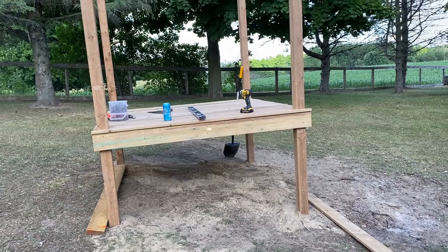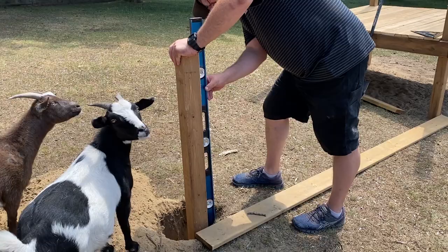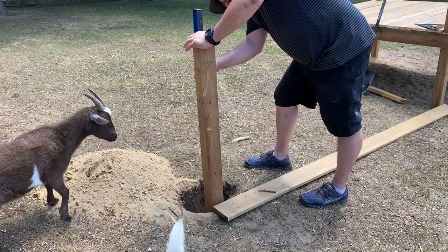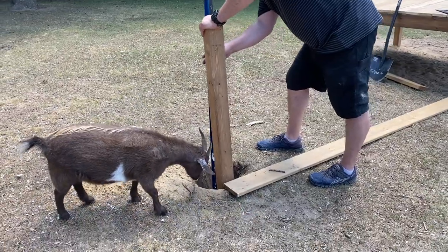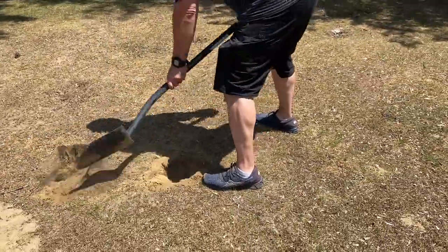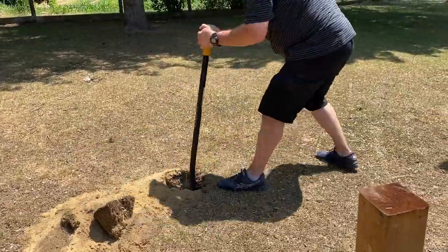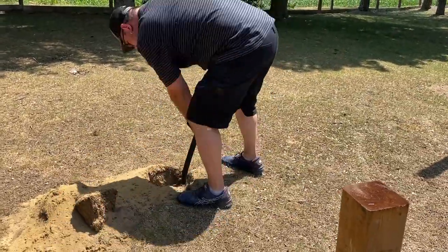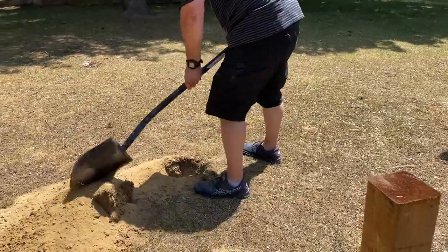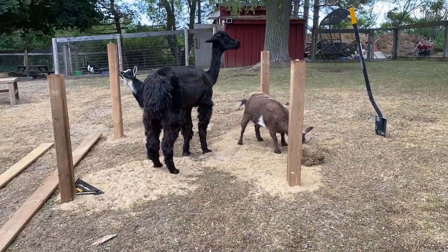Platform A is complete and now we move on to Platform B. We buried the posts down about three feet in the ground but we did not use concrete. Our property is all sand so the holes were pretty easy to dig. When we mix the sand with water it gets pretty hard and it should be stable enough without the concrete. Plus the goats don't weigh very much, so that makes it a little cheaper there as well.